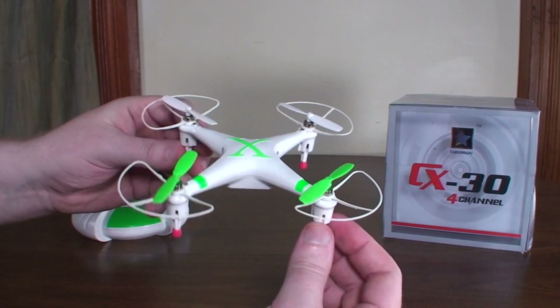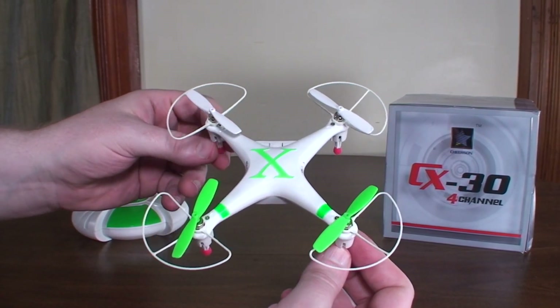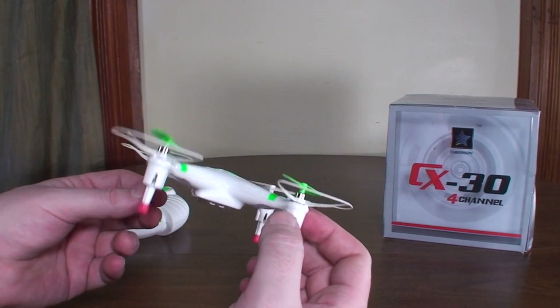It is pretty stable though — nice good six-axis, with smooth flight characteristics and controls pretty well.